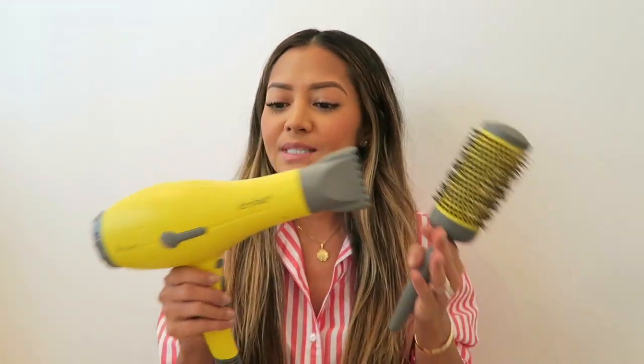And then let's get started with the blow dry. To blow dry I'm using my Drybar blow dryer that is bright and yellow, as well as a Drybar round brush. Let's begin.